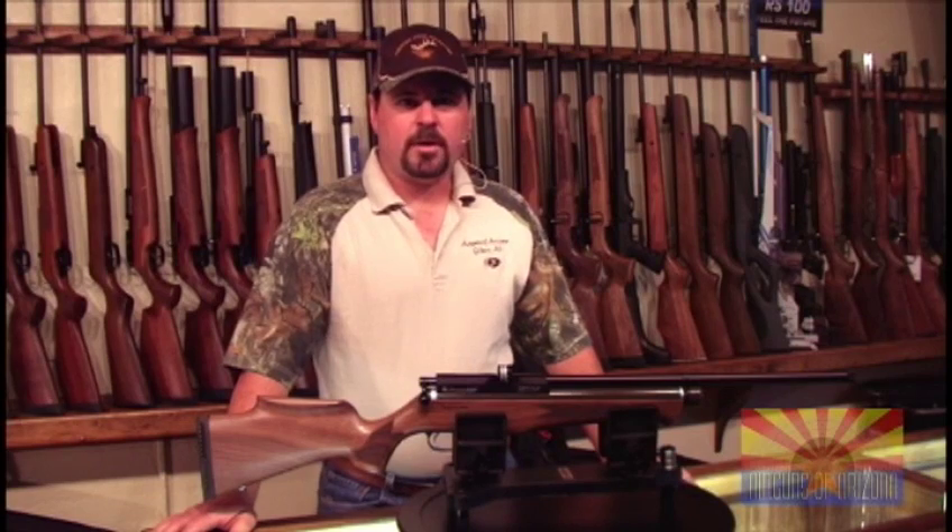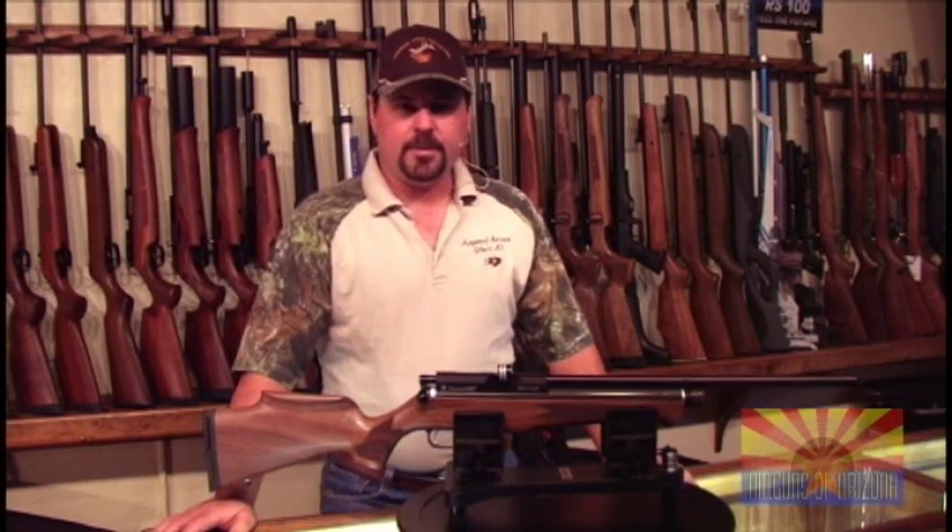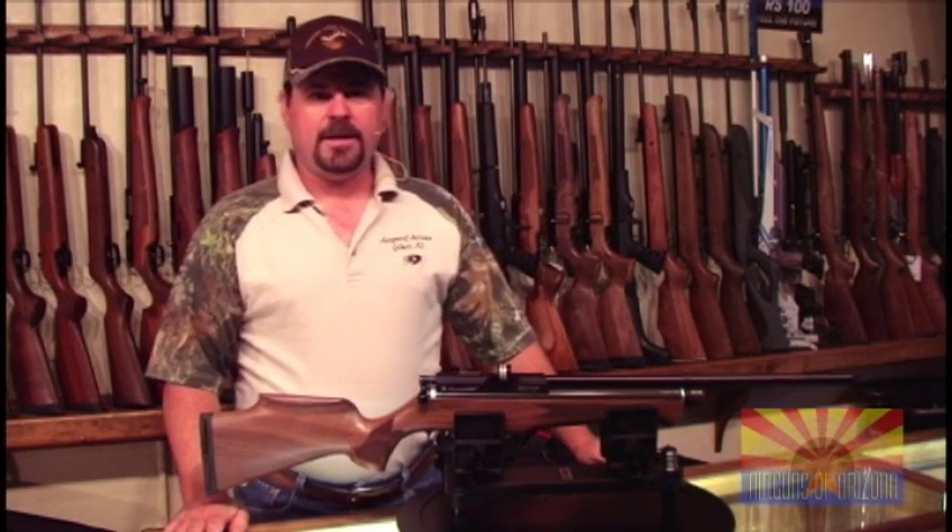Hi and welcome to Airguns of Arizona's product showcase. I'm Kip and today we're going to be displaying the Daystate Huntsman Classic.